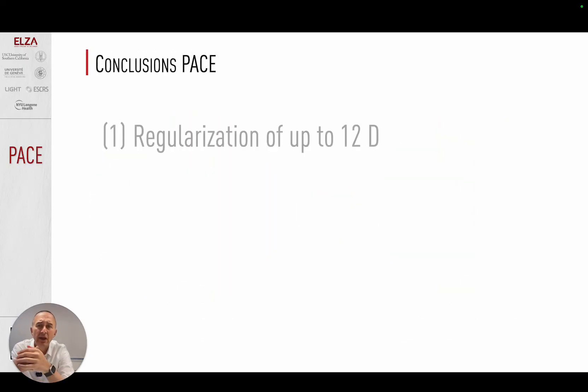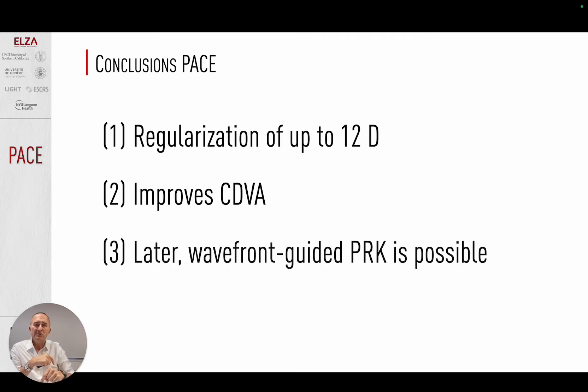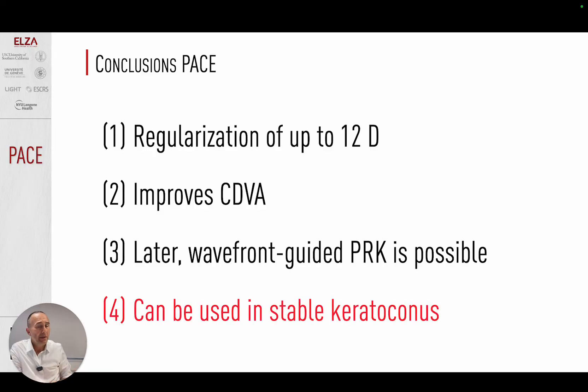In conclusion, PACE brings massive regularization and improves CDVA. We do not remove any tissue, and because of that, we can perform wavefront-guided PRK six to twelve months later and further regularize. PACE can be used in progressive keratoconus, but also in stable keratoconus, which opens up a new set of patients.